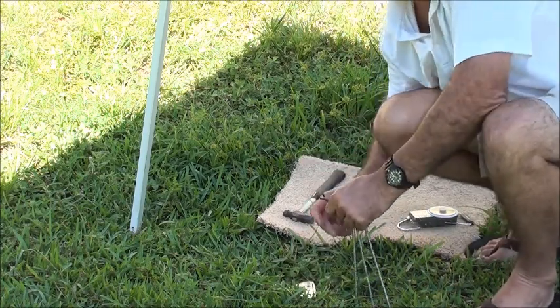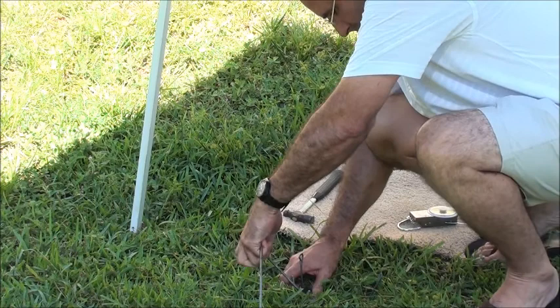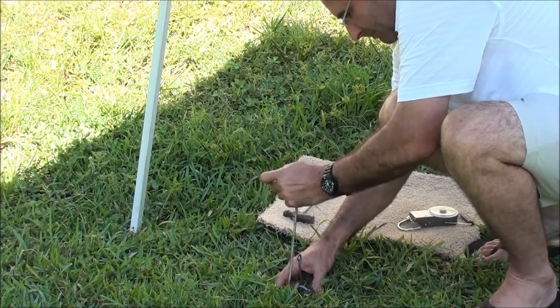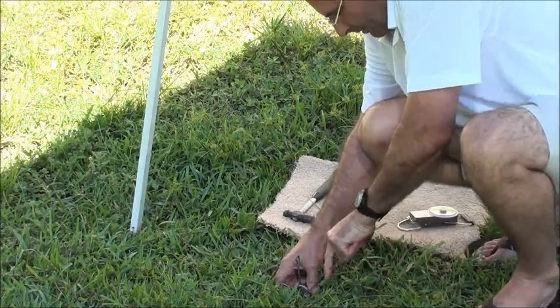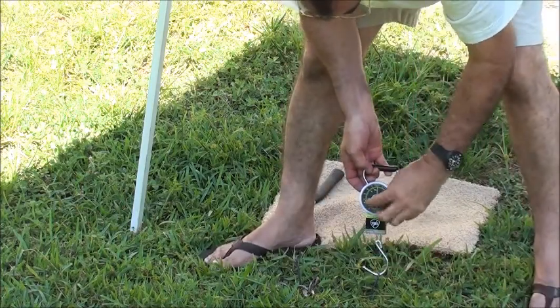I'm going to put this fixture on here to pull up. All right, there we go. Let's see what we get. First we'll do the original stake.